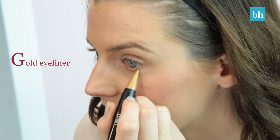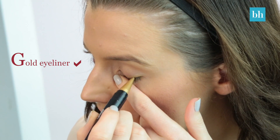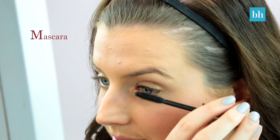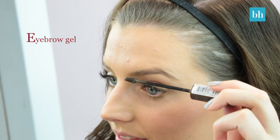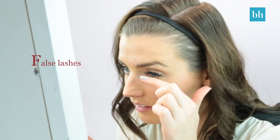Next is eyes. I started by applying the gold eyeliner underneath my eyes as well as a little bit on the tops. Then I applied mascara and left it to dry. For my brows I use this gel that also has a bit of colour in it to spike them up and fill them in. Then once I've finished my brows I can go back to my lashes and apply some false lashes that'll really brighten the eye area up.